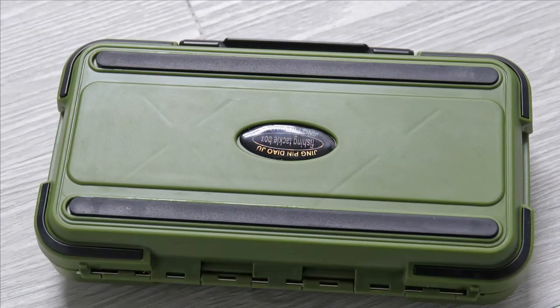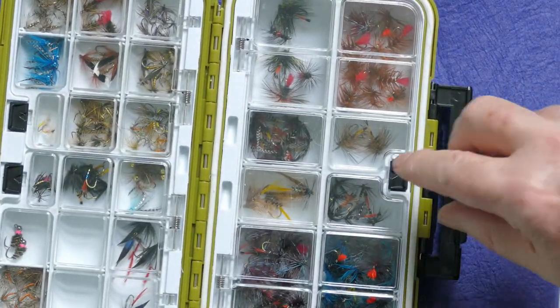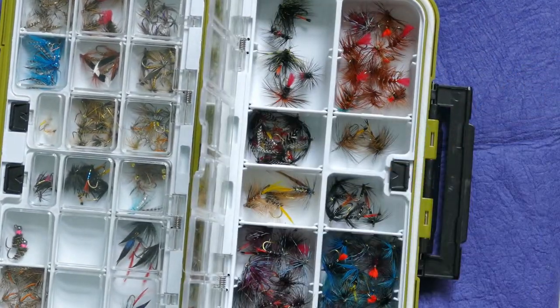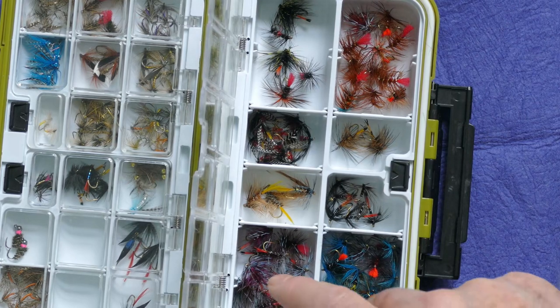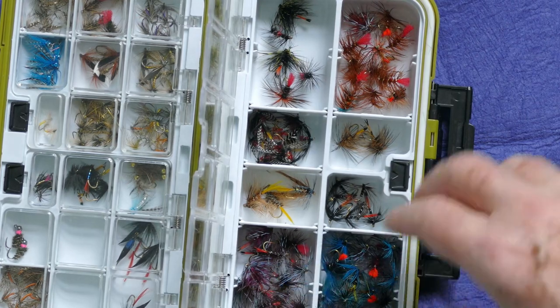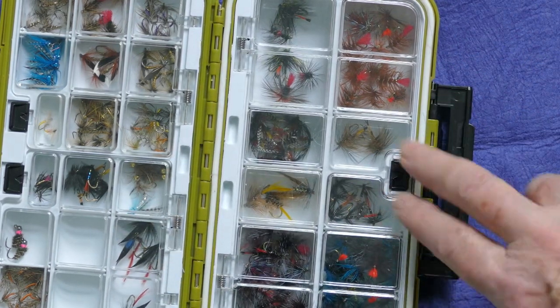This is the Chinese box again in a slightly different color. I've mainly used this for my wet flies for the likes of loch fishing. These big top dropper flies like the Carrot and Lamb or the Blue Zulu — I don't like them all crushed and squashed. I like them to be able to bounce on the surface.